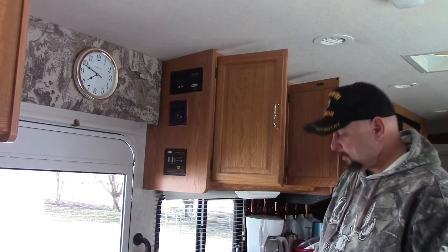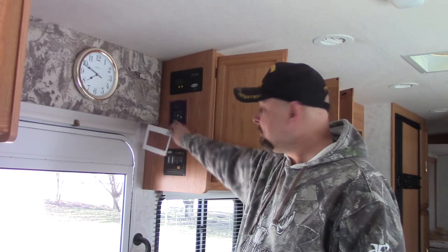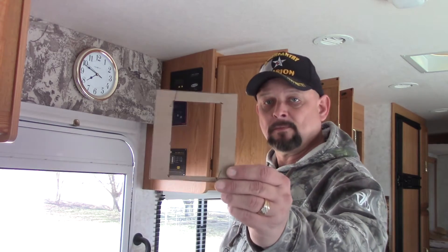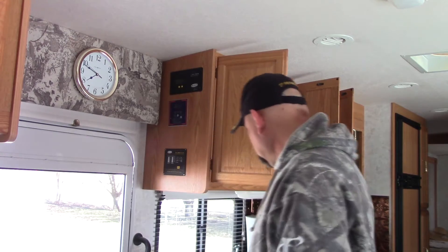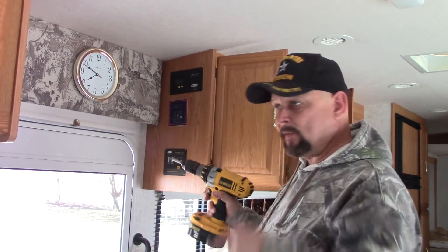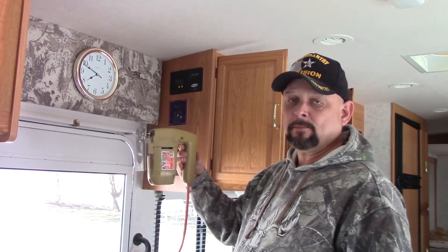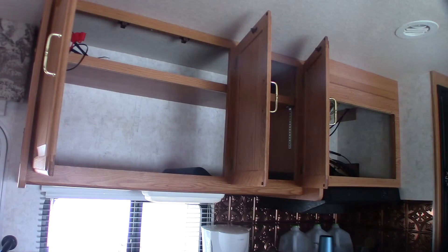So let's get started. The first thing I did to get the Trimetric meter installed is I mounted the actual meter inside the coach up here with the rest of my solar meters. To do that I just cut out a cardboard template, drew it in, used a drill to drill at the corners, and then used a skill saw to cut the rectangle.